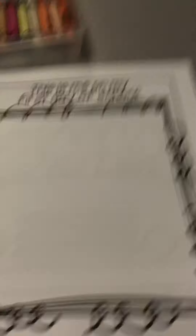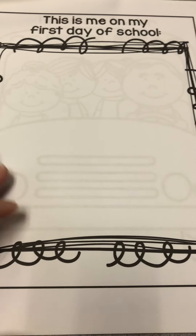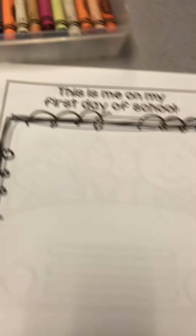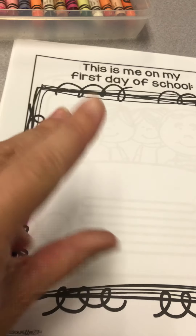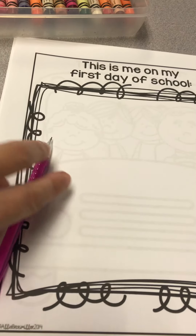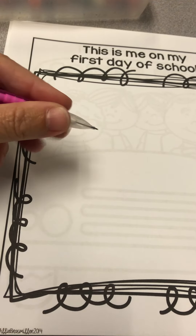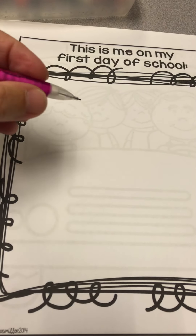I'm going to show you an example by drawing one myself. I'll start drawing with a pencil and then later color it with my crayon. Remember when you're holding your pencil, you pinch it with three fingers — you don't want to hold it too high up or too low down, just about right there.